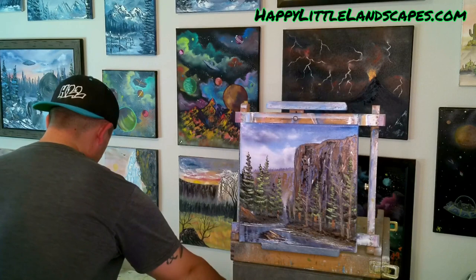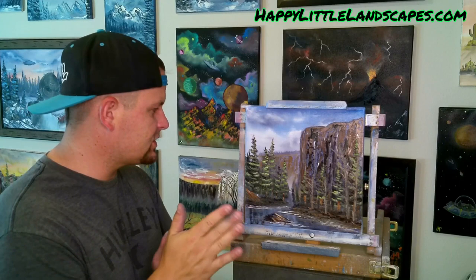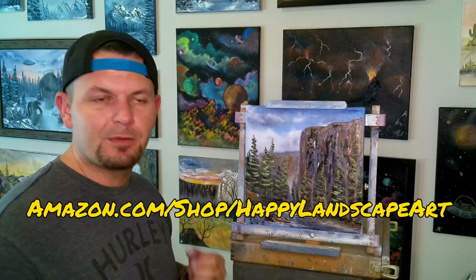Just like that guys, we created a little 12 by 12 scene. Looks fairly close to what the picture was that I showed you guys in the beginning, and we did it Josh's way. If you can create one like this, I'd love to see it — send it in to my Facebook page at Happy Landscape Art, or go to my Instagram at Happy Little Landscapes, YouTube at Happy Little Landscapes, supplies at amazon.com/shop/happy-landscape-art, and you can buy this painting or any of my other paintings, t-shirts, hats, or aprons at etsy.com/shop/happy-landscape-art.